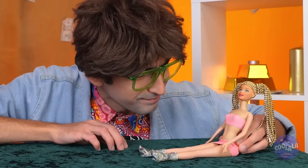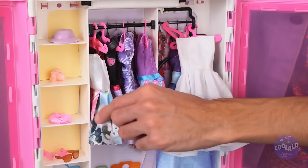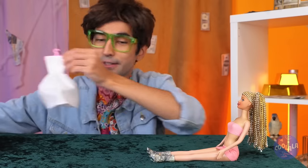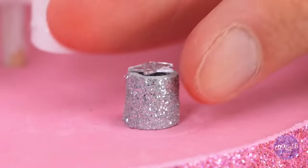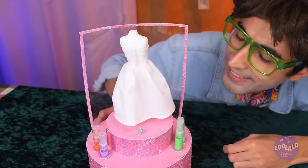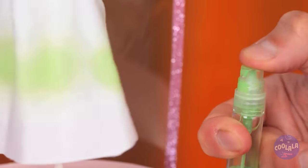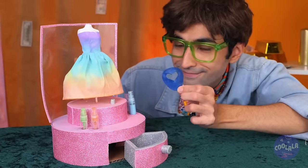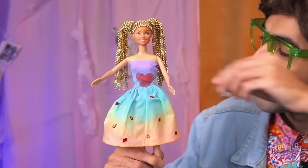She needs a new look — like a whole new wardrobe. Let's start with a new dress. White — it's the perfect canvas. We can paint it with the whole rainbow. And don't forget, we got stencils. You can tell it's made with love.